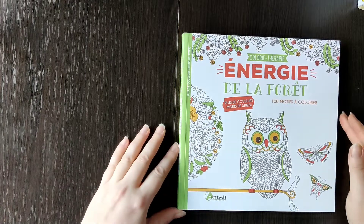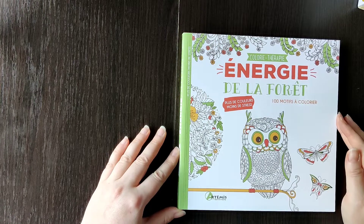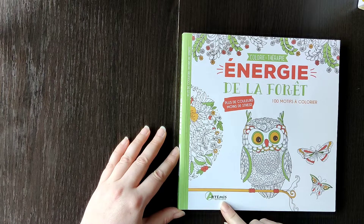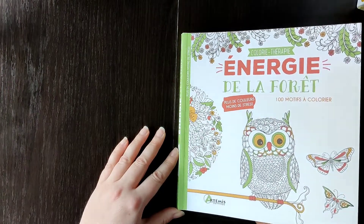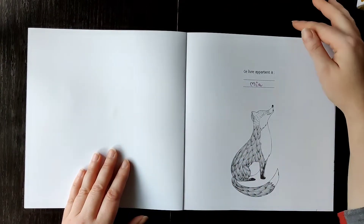Hello, welcome back to my channel. Today we have another flip-through for you. This is 'Energy from the Forest' by Artemis Edition 11 coloring motifs, so yeah, let's go.